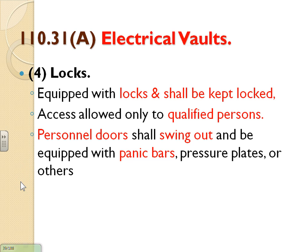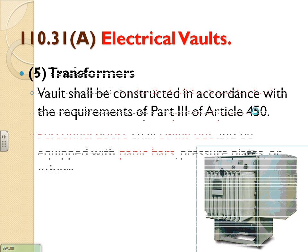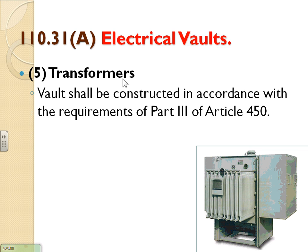Vaults must be locked and kept locked — only qualified people can enter. The door must have panic hardware and swing outward, because of arc flash — a fireball could chase you. If you have an oil transformer inside the vault, it refers you to Article 450, which requires venting, containment, and other requirements.